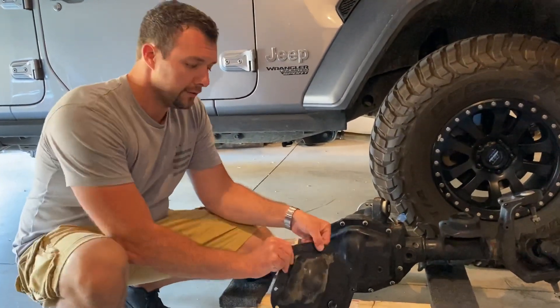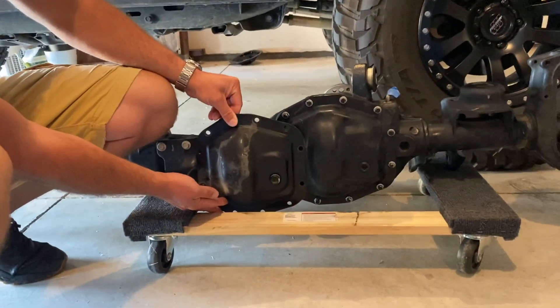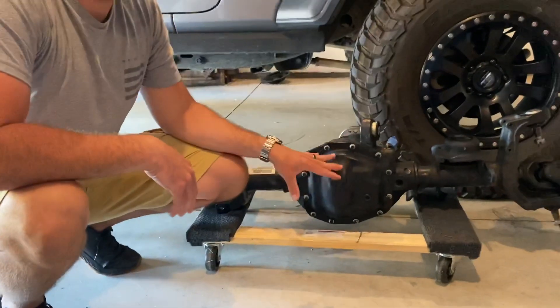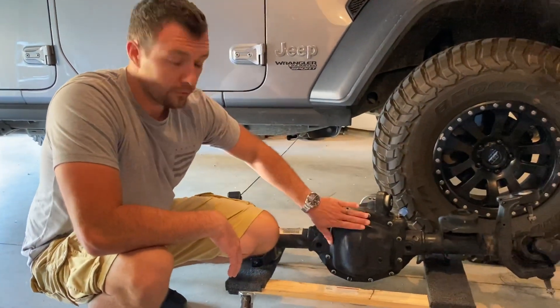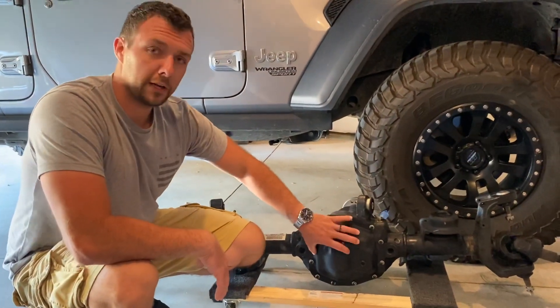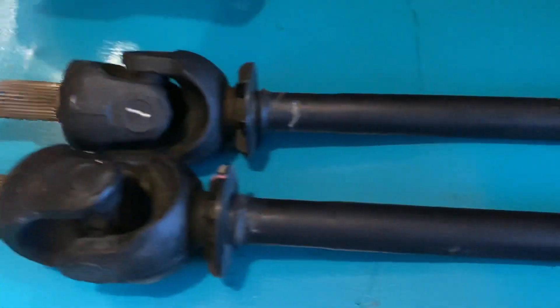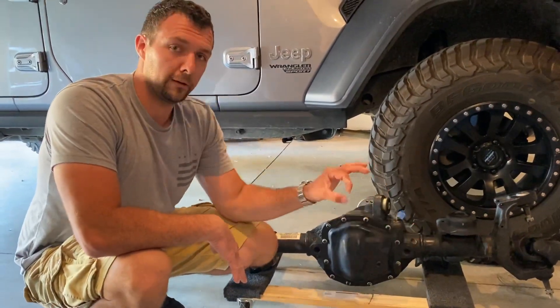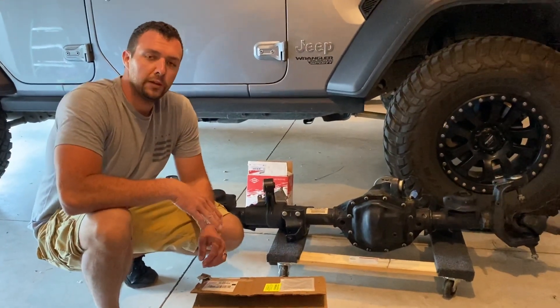I wanted to show you guys some size comparisons. This is the diff cover off my M186, the Dana 30 — if you take a look at it compared to the Dana 44, it's quite a bit smaller. You're going to get a lot bigger ring gear with this one; it's almost a full inch bigger — 0.95 of an inch — so you're going to get more strength on the ring gear. You're also going to get the locking differential, which we'll wire up with a Mopar harness, and then we get the 32-spline shafts that come with the Rubicon, which is an upgrade from the 27-spline shafts, so they'll be bigger in diameter and quite a bit stronger.